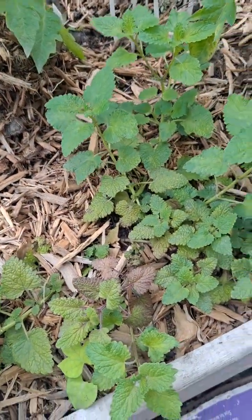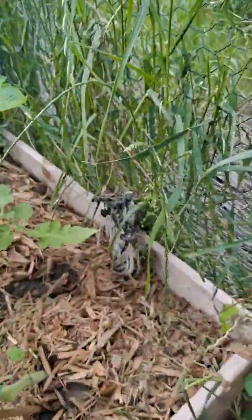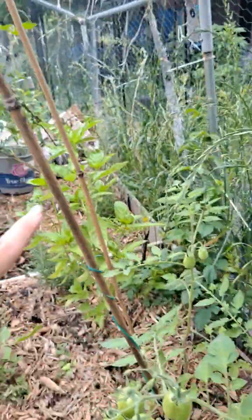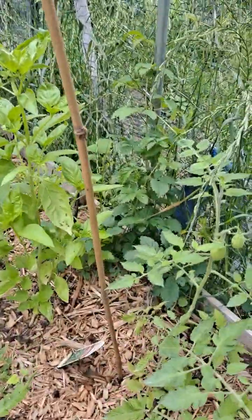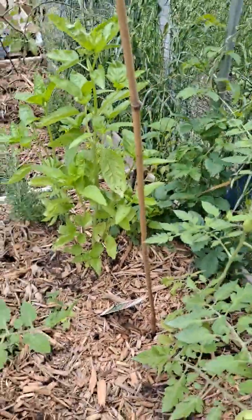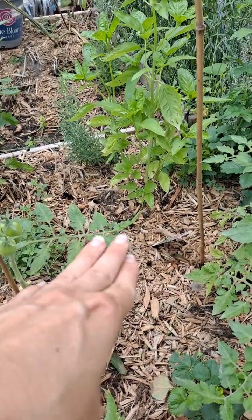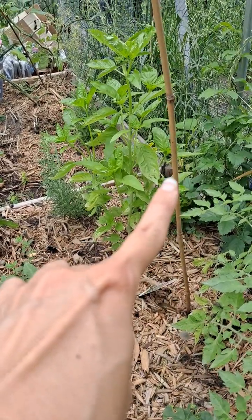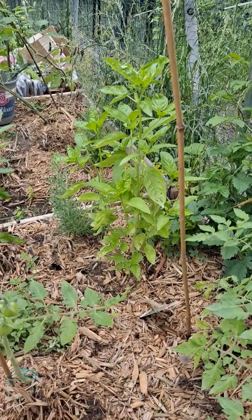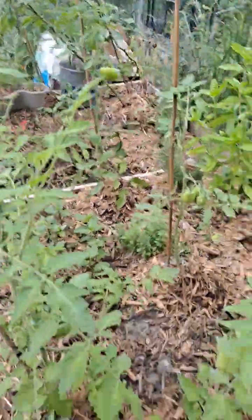This is lemon balm, which is a really good relaxing herb you can make tea from. Over there in the back are wild berries that actually rooted up from the very bottom — I cut it down and they grew through the cardboard through all the dirt. Very hearty little vine, and that's some herbs and rosemary.